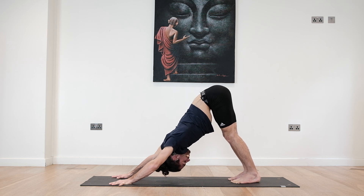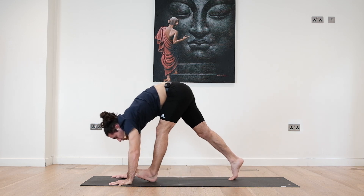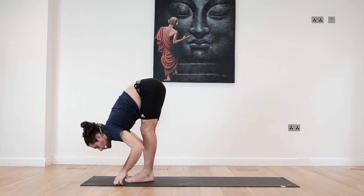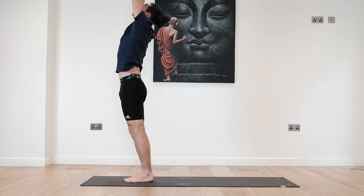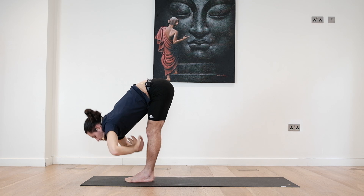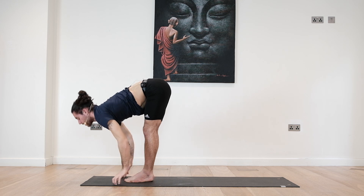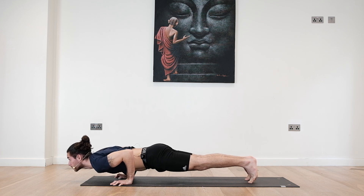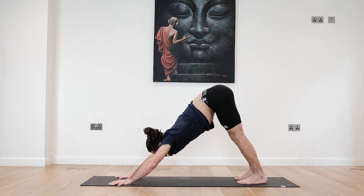Last deep breath in and out. Look forward, bend the knees, walk until you reach between the hands. Open the chest, lengthen through the spine. Inhale, exhale, deep fold. Last one here — reach the arms up. Exhale, come all the way down. Inhale to look forward, lengthen. Exhale, step back to your plank. Lower down Chaturanga. Hold for three, two, one. Push up to plank. Inhale. Exhale, back to your downward facing dog.